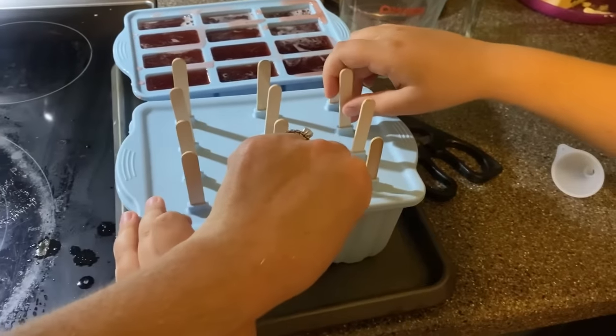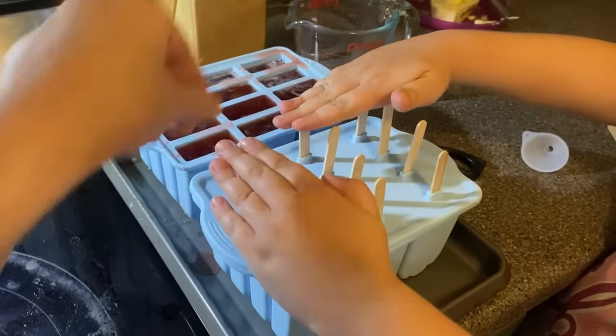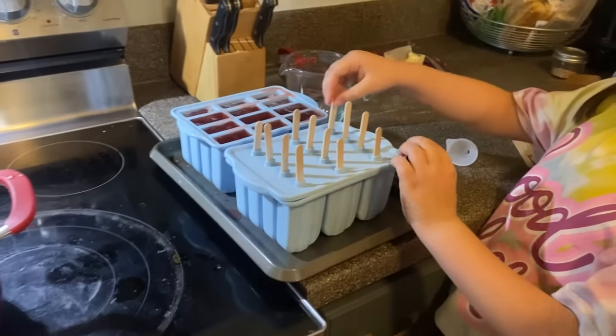I got all the molds filled up — the lemonade ones and some strawberry-lemonade mixed ones where we put a little lemonade in first and finished it off with strawberry. We'll pop these in the freezer. I filled them up a little bit too much, but that's why I have the cookie sheet under there.